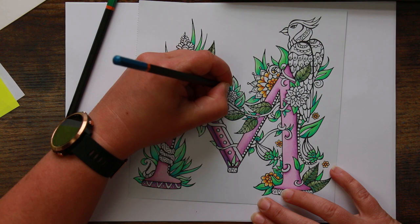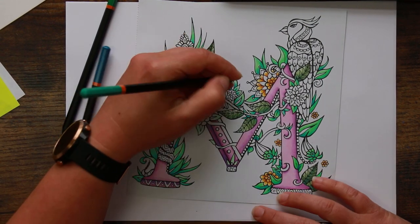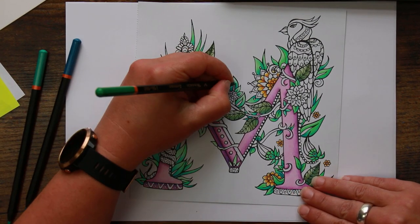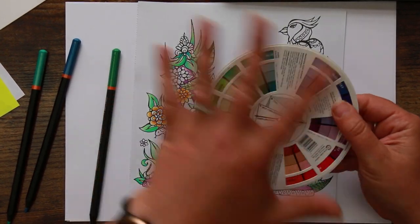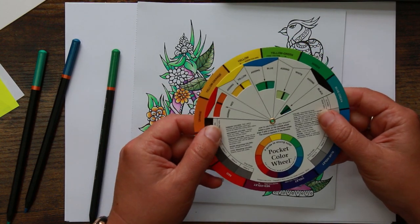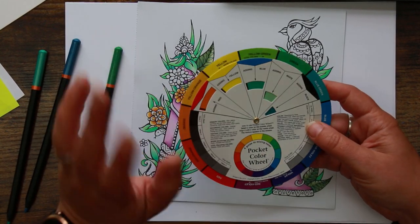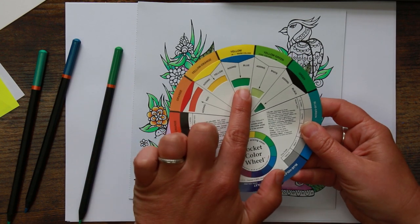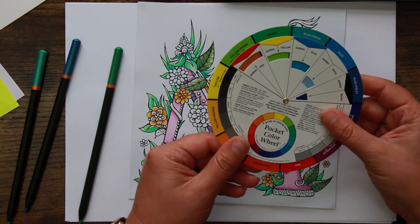One thing I will have permanently now is a pocket colour wheel. I've talked about colour wheels before and did a video on it - I'll link it at the end card. Even though I'm not a new artist, my colour theory is not great as I'm self-taught. The colour wheel is something I still use quite a lot. The one I've got deliberately has two sides - one side has your colour schemes like complementary and split complementary, and the other side has a mixing wheel really useful for layering pencils or working in paint.